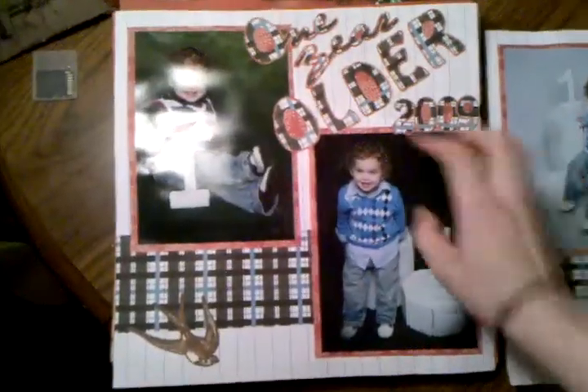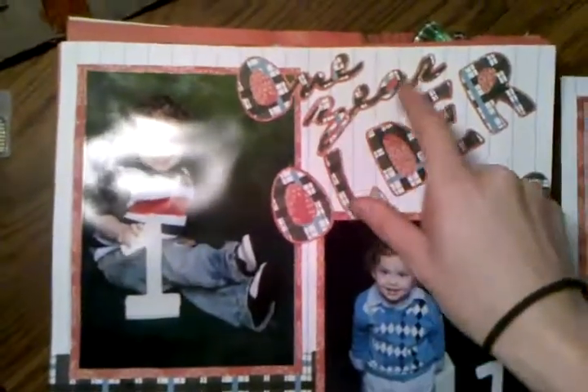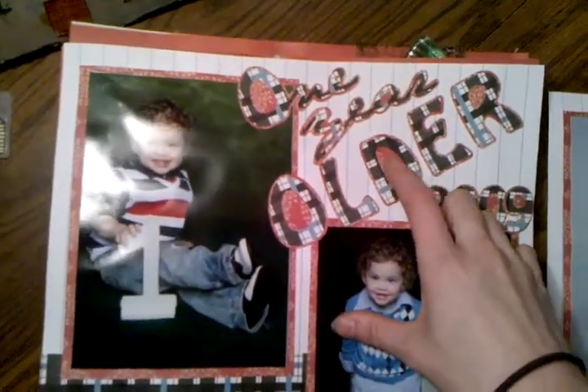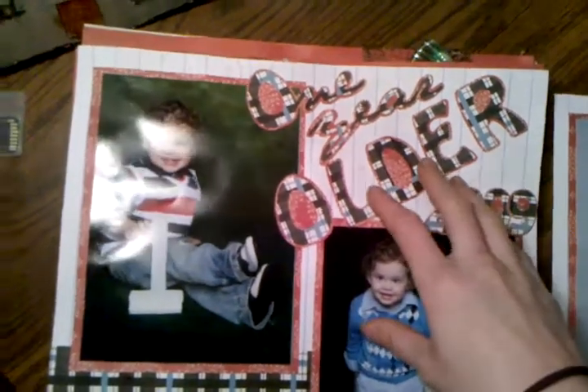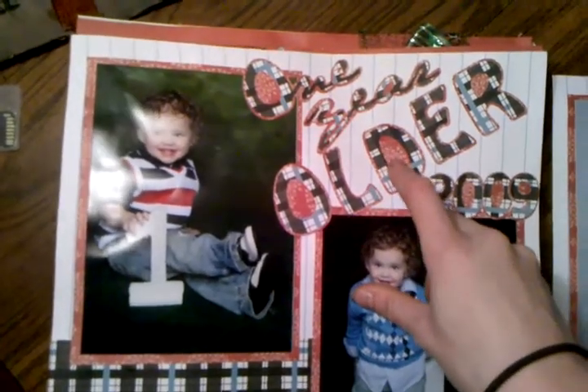So this is another one of those sets — sorry about the glare on that. This I did in Scowl. It just says 'one year older' and I cut this out of the Better for Boys font. It's a notebook paper background and then I've just done the blackout shadow behind it, which you can also do in Scowl.